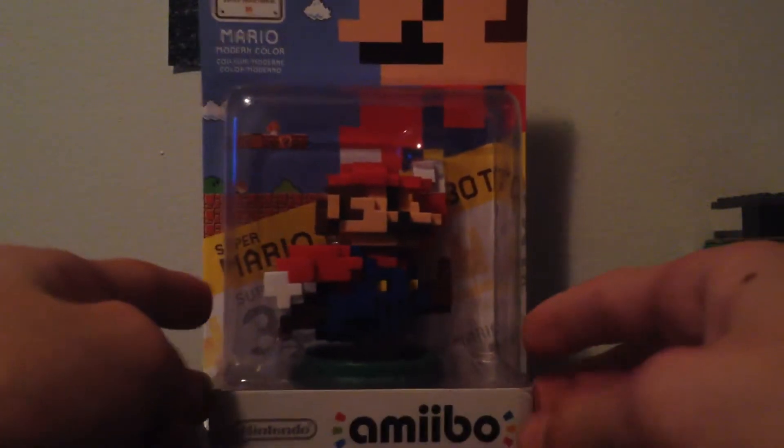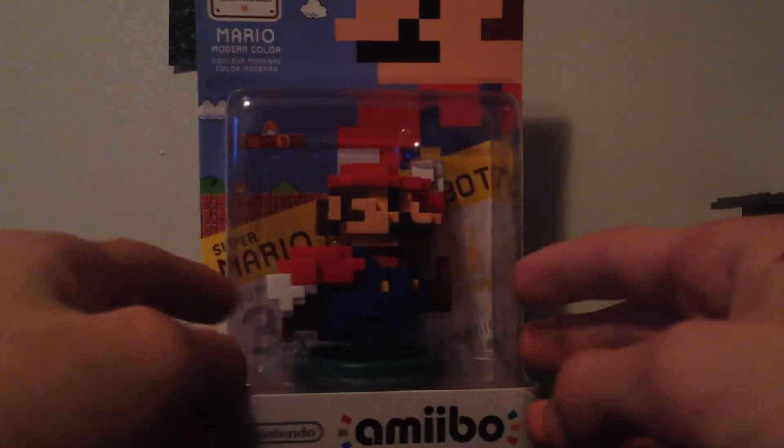Surprise, yet another amiibo unboxing. What is this, I'm at 27 now? So right here is the red and blue pixelated Mario. I've been waiting for this thing, now I have both of them.